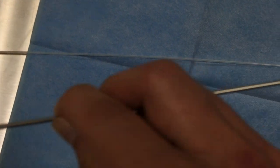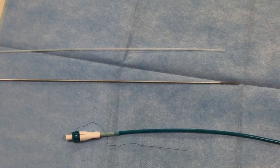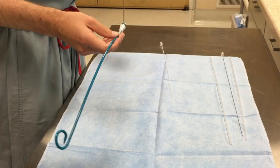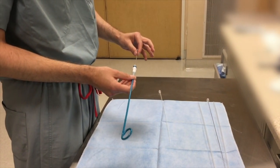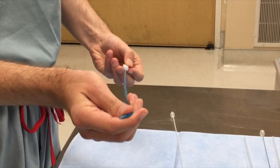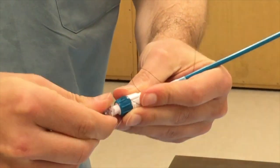Depending on what you're going through — whether it's a new track or an old track — this is something you should confirm with your attending or fellow. You'll take one of these and place them through the end of the catheter. So you go ahead and place the metal in here, push it through, have it come all the way down to the end, and then secure it on the back end. Go ahead and tighten that and then it'll be ready to go.